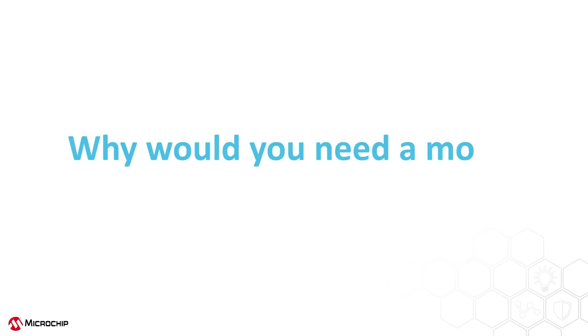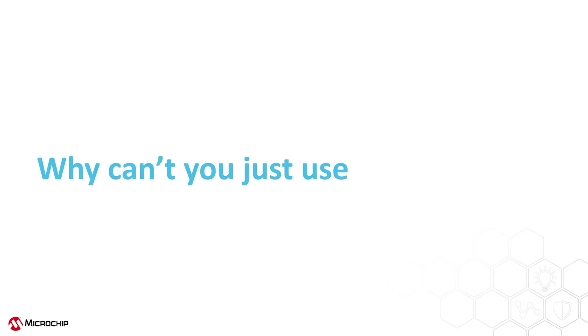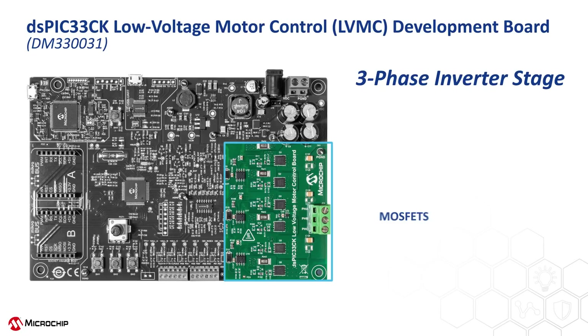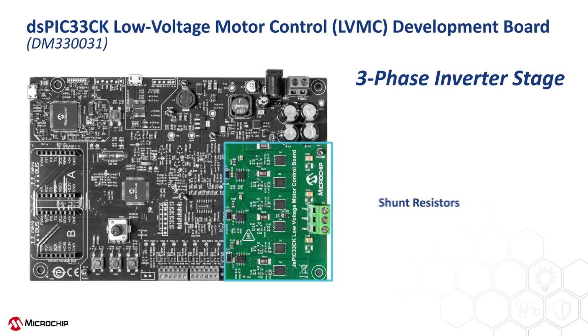Let's start with why you would need a motor control development board. Some might ask, why can't you just use a breadboard, plug in the components and wire the connections? Well, there are several reasons that this won't work. The first is that there is a lot of power flowing through the six MOSFETs shown here in the box. They need to be soldered to large copper pads on a printed circuit board in order to effectively conduct the heat away. Otherwise they will pop or explode, and trust me, you don't want to be anywhere near them when this happens.